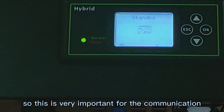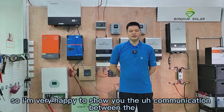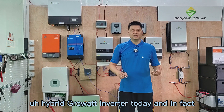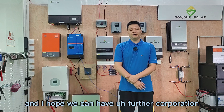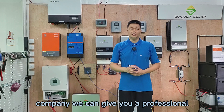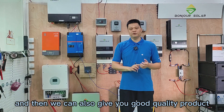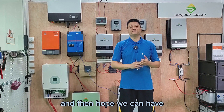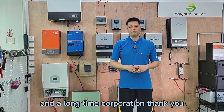So this is very important for the communication. I'm very happy to show you the communication between the hybrid GORAD inverter today. In fact, we still have many good products and good technology. I hope that we can have further cooperation between your company and our company. We can give you professional technical support, and we can also give you good quality products. Hope we can have a first cooperation, and I'm sure step by step we can have a further and long-term cooperation. Thank you.